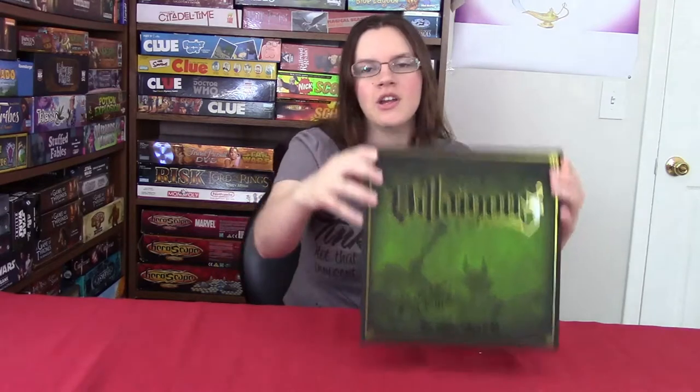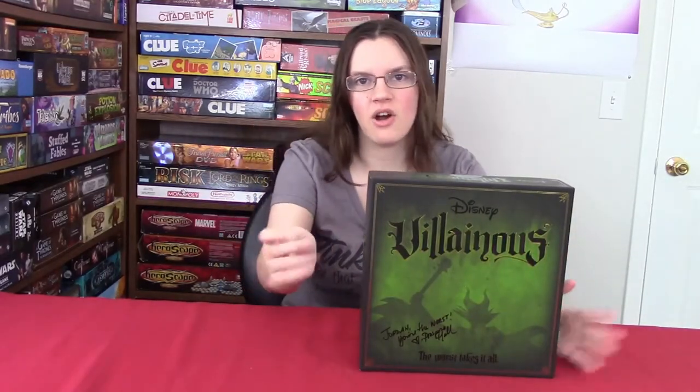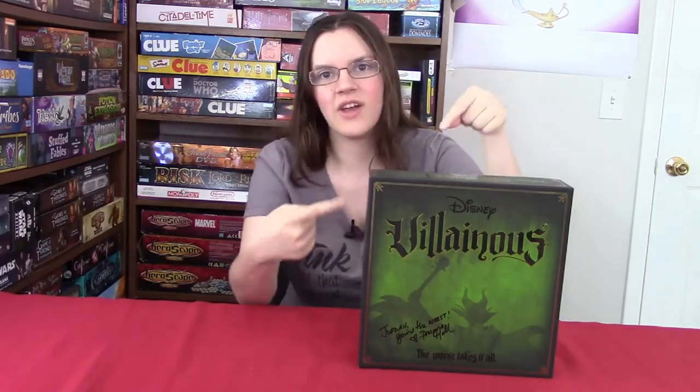Hi, my name is Jordan and welcome to Gamers Genie. Today we're going to be doing an unboxing video of Disney Villainous. This game is basically based on all the Disney villains. Kevin and I played this game at Gen Con before and I really loved it. It's also a signed copy, which is really awesome. So let's crack this open and unbox Disney Villainous.